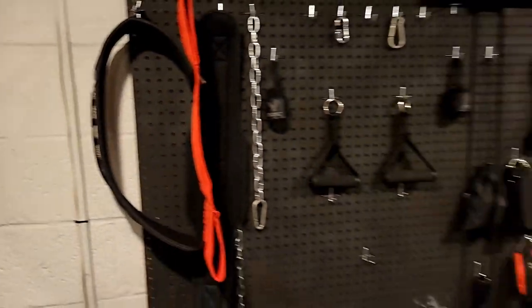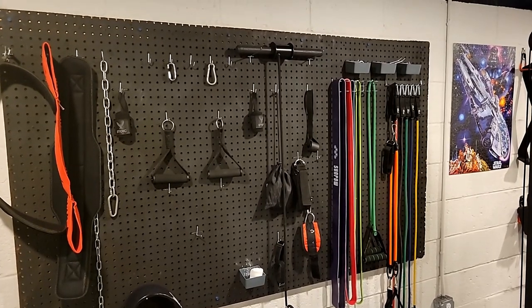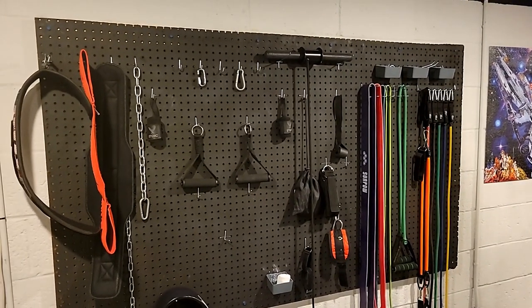Over here we have the attachment or accessory wall. We got bands, cable machine attachments, wrist straps, lifting belts. I like to keep it all organized.